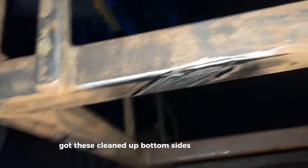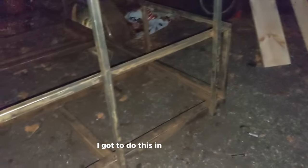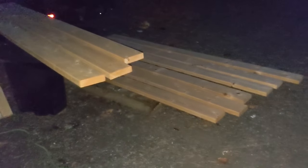Got these cleaned up on the bottom sides and got the beams cut out, but the sun went down on me so we've got to do this in the morning, then paint the trailer and put the boards on later. Didn't go too bad - there was a decent amount of metal to lop off, and laying on the ground welding or grinding above your head is tougher than I was expecting. It was hard.